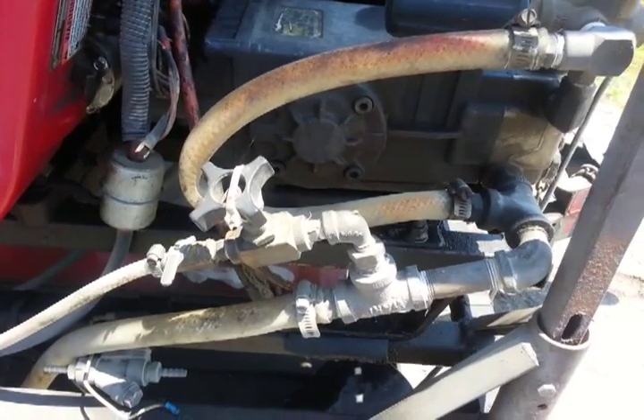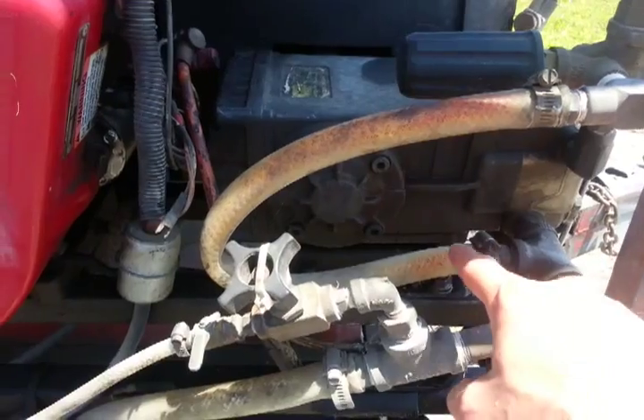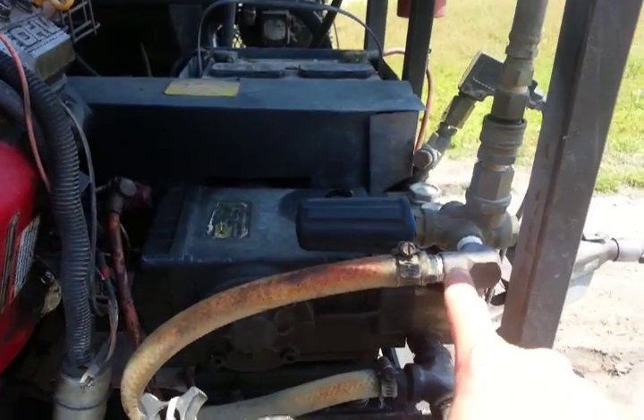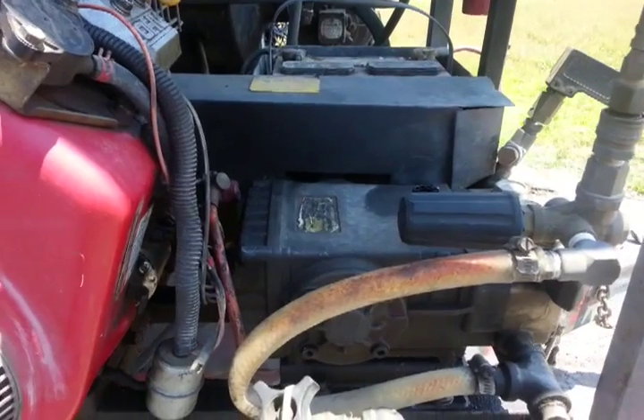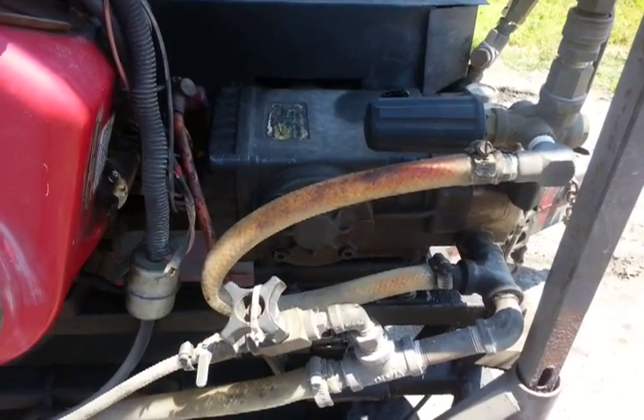This would be our soap valve to be able to draw in soap, which is why the gate valve is there. And then here's the bypass, which we go through, and that comes back from the unloader. Basically, real simple — that's how it's hooked up on our power washer. Hope it helps, Michael. Bye.